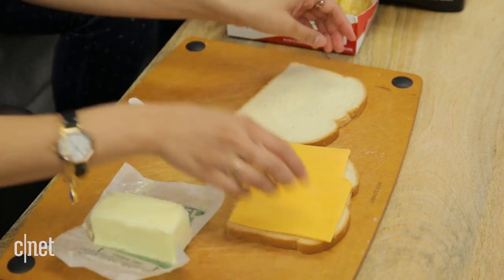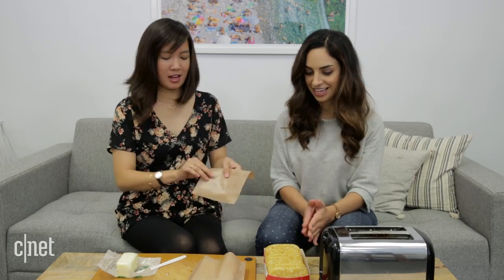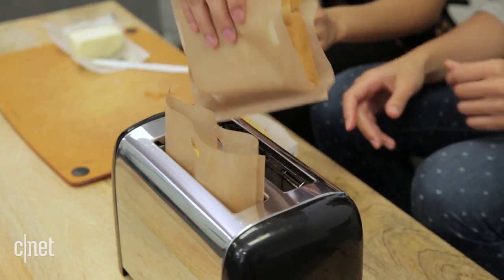Put some cheese in it. We're going to put it in the bag. We got the sandwich in — now let's put a couple of hash browns in too. Hash brown in, sandwich in. Let's get it toasted.